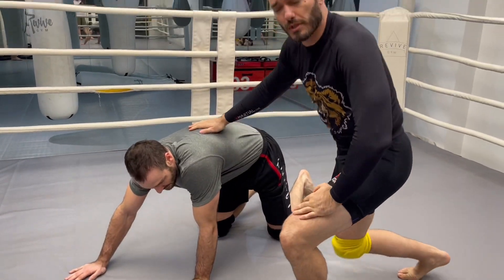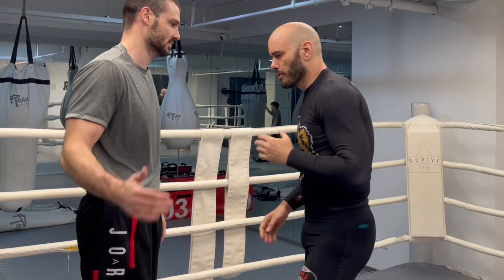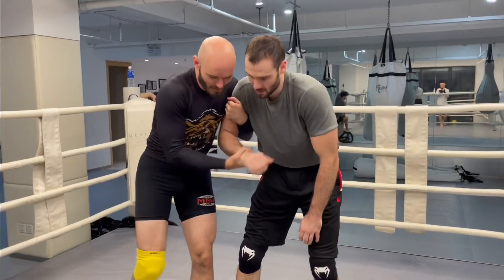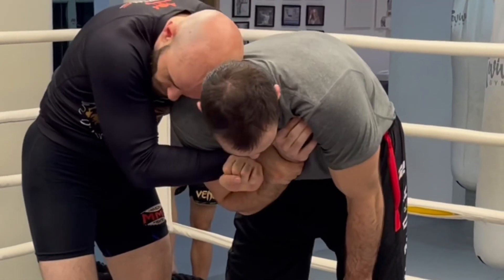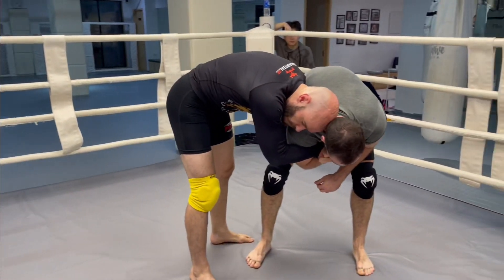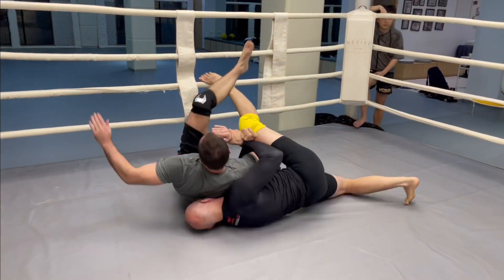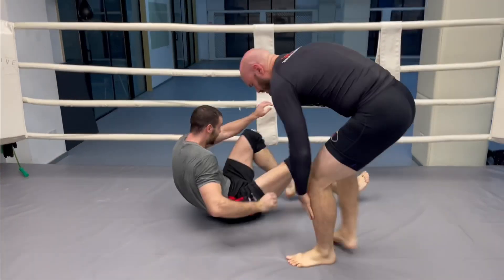Now, I mentioned this is going to be a very low percentage takedown to a submission. What usually ends up happening — when he reaches for this and I start locking up the Russian two-on-one — is that most guys don't want you to have the arm, so they pull it in. So you can't straighten it out. I'm going to lock this up, keep my head in here. Now I've got this nice handle where I can pull him around, put him on the floor. But let's get a little fancy and throw him.